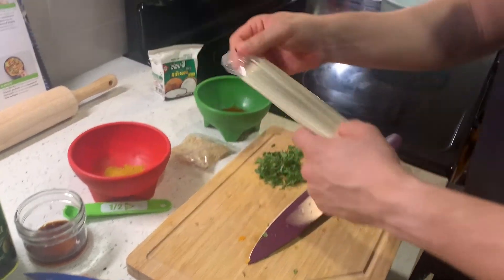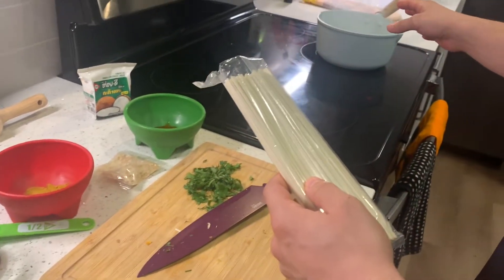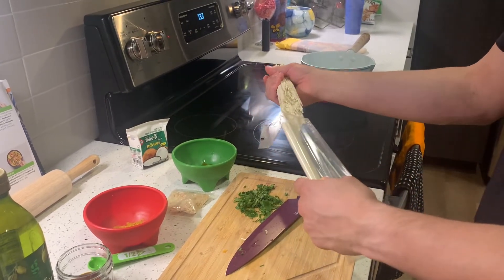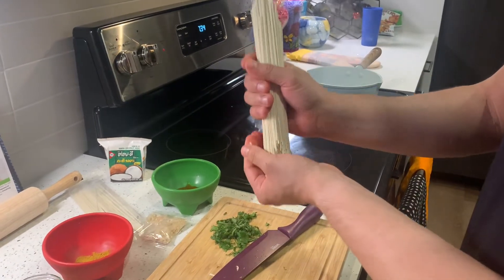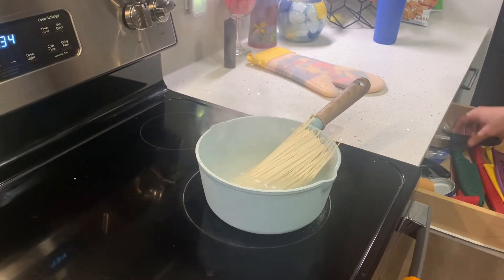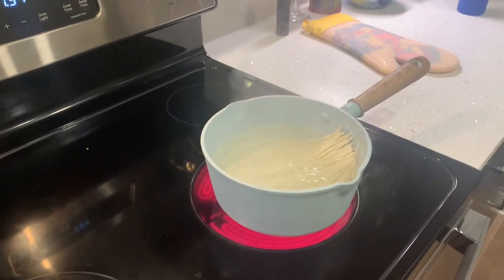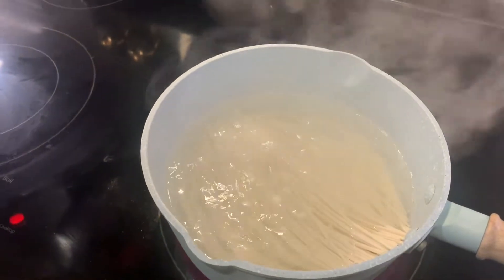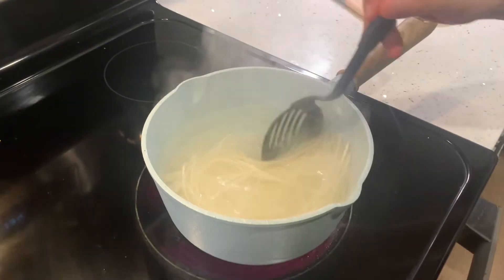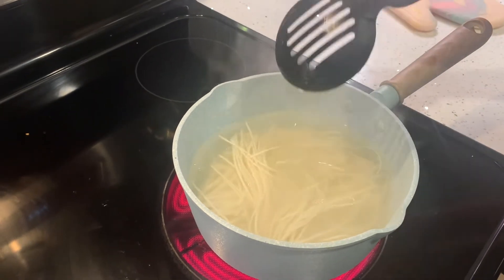Our water is starting to boil. We have this whole package here — we're going to want to put three quarters of the ramen in here because we're going to use some a little bit later. We're going to put three quarters of the ramen noodles into the pot. They'll soften up. We're going to let it cook for about one to two minutes, just kind of stir. Once we finish with the one to two minutes, we're going to drain the water from the noodles and then we'll move on to our next step.